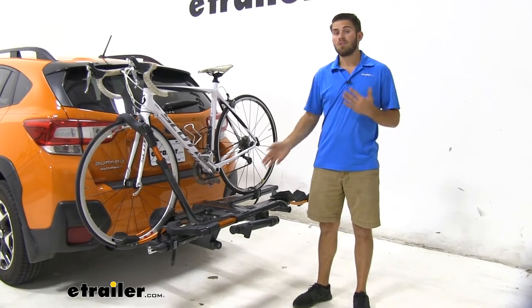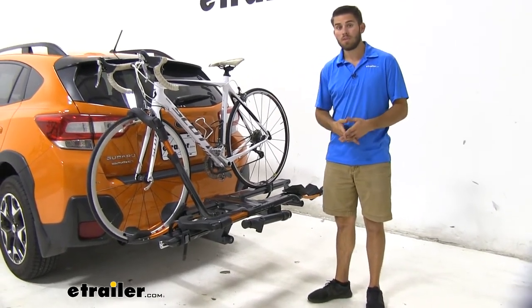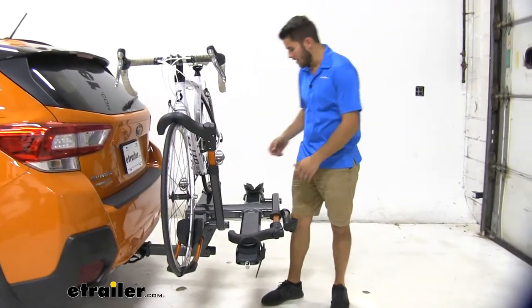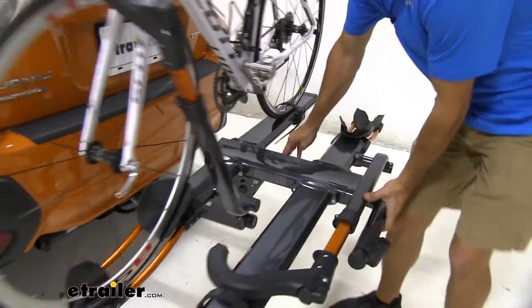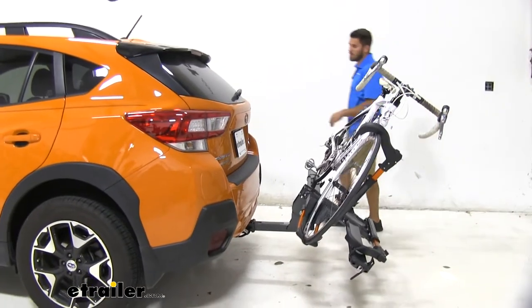What's really cool about it is that we can tilt it away to gain access to the trunk. And compared to a lot of other platform style racks, I personally think the tilt-away feature on this is the easiest to use. There's no pins you've got to pull or anything like that. We're just going to pull this handle down here, and once we pull that, we can just tilt it away.